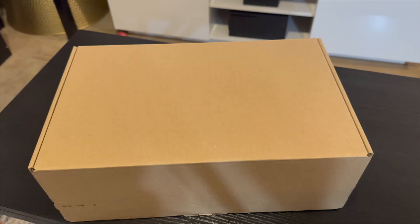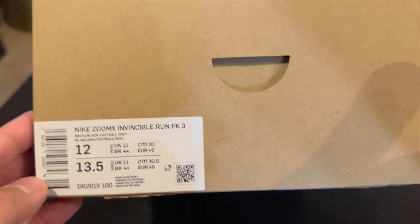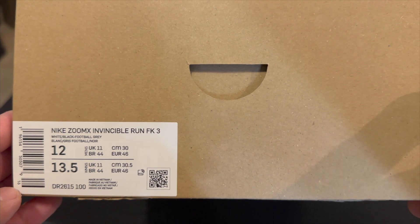Hey guys, what is up — it's Ryan Sneaks back with another video, and today I'm going to be reviewing a new pair of shoes I got from Nike. These here are the Nike ZoomX Invincible Run FK3.